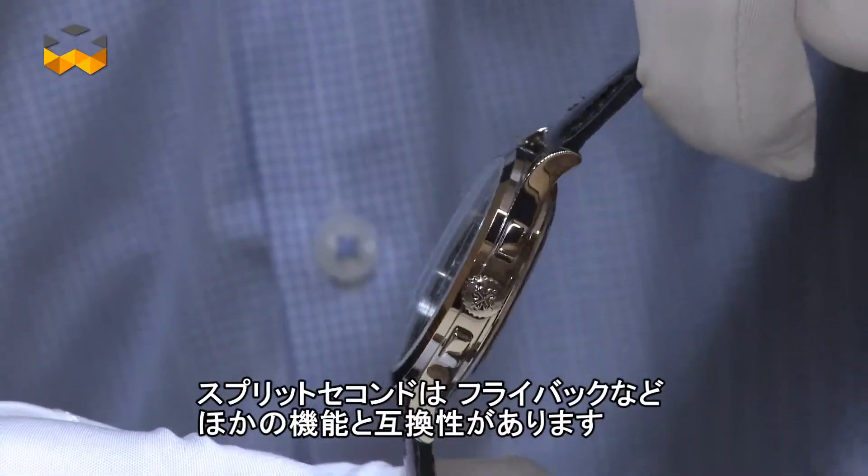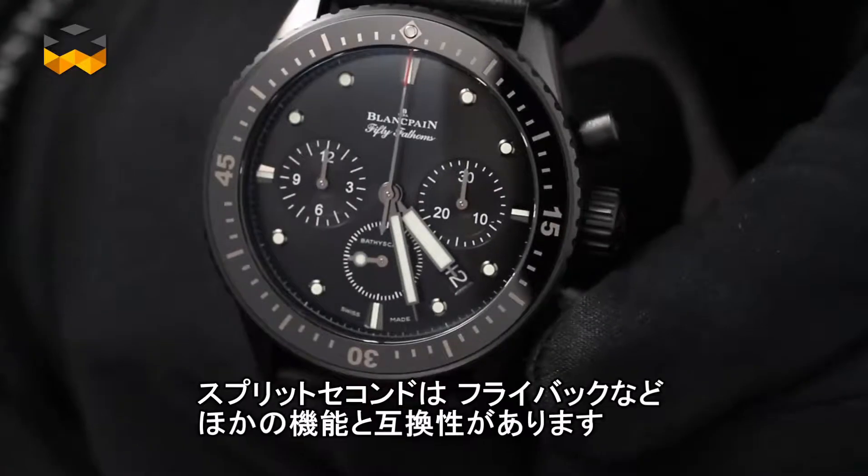And finally, the split-seconds chronograph is compatible with other functions, as is the flyback chronograph. But the story of complex chronographs does not naturally stop here — wait for the next installment in which we focus on some recent crazy evolutions. Bye!